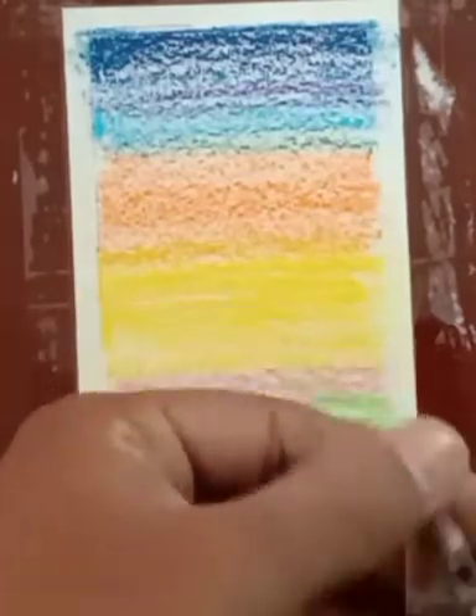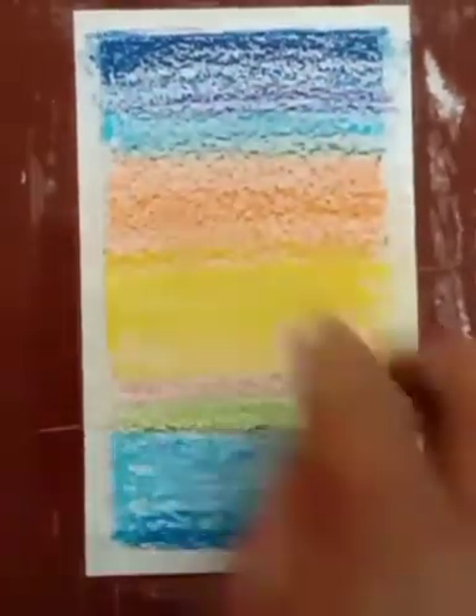Now it's time to merge all the colors. You can use tissue paper or newspaper and rub over the color very hard.